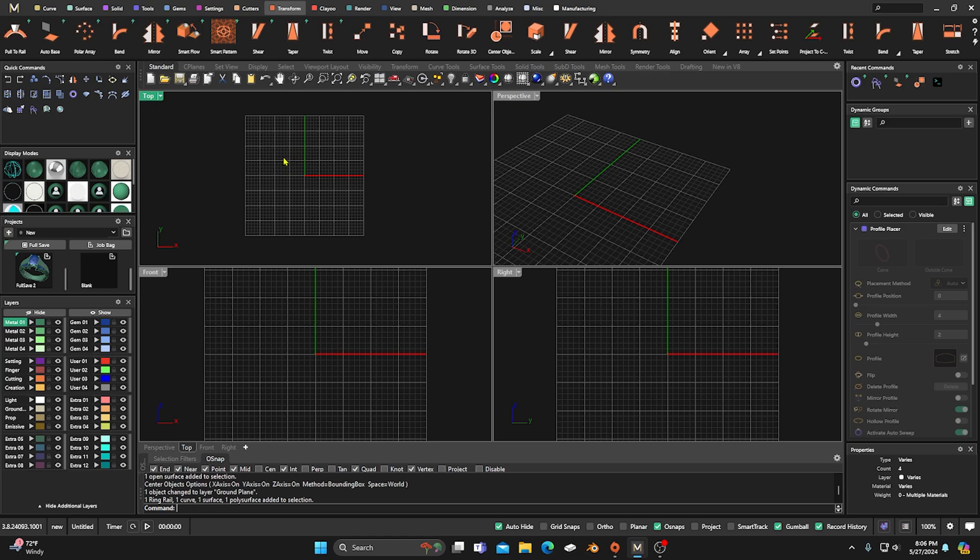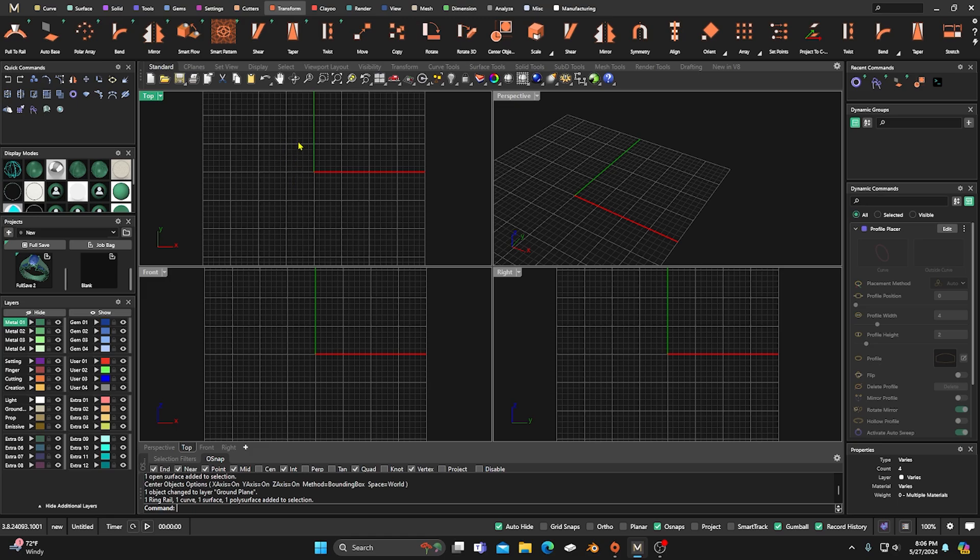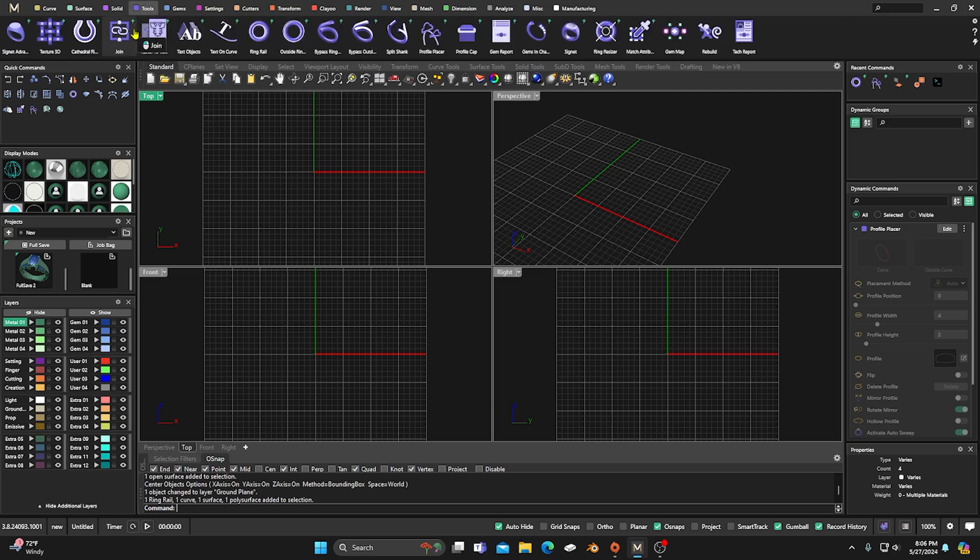Sometimes when you do the scanning to your computer it'll come in with little blotches, so you may want to go into Photoshop or something similar and clean up those lines a little bit. But I have one — let's go to Tools and Raster to Vector right here.